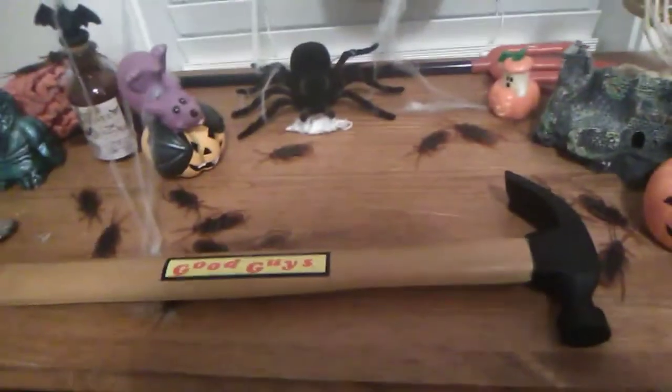Now I have both of Chucky's weapons — I have the hammer, the Good Guy hammer, one of the very first weapons that Chucky used in his very first movie, Child's Play, which came out in the 90s. We're going to do a size comparison with the Good Guy hammer right now with the Chucky knife.